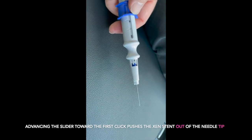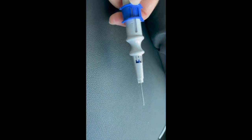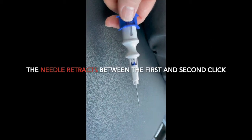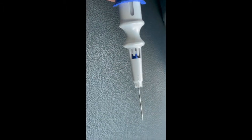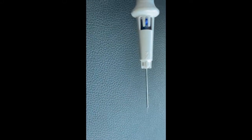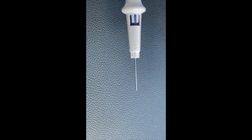When working with the device, it's important to remember that there are two clicks as you advance the slider forward. When you advance up to the first click, the device is injected out of the tip. After the first click and up towards the second click, the needle bevel is retracted. This is demonstrating moving between the first and second click, and you notice how the needle is retracted.